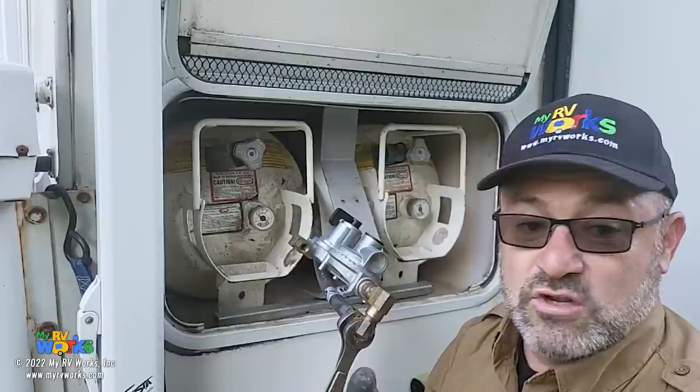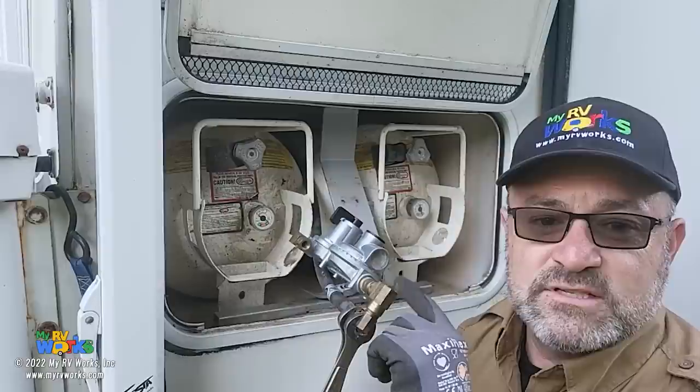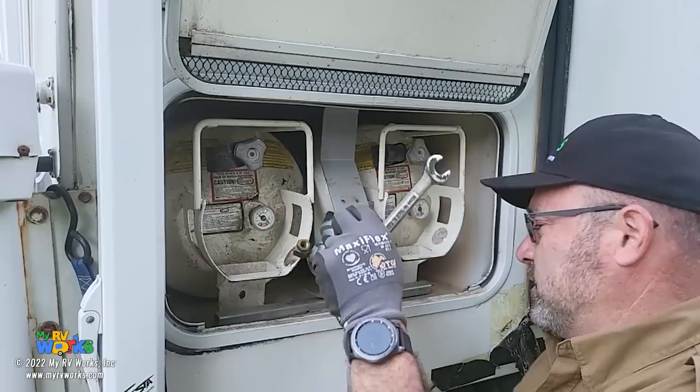I've done service calls where people put Teflon tape on every single one of their flare fittings - and that was all inside the line. So when you do a flare: tighten it, loosen it, and tighten it again. That sets the flare connection. Always use a backup wrench.